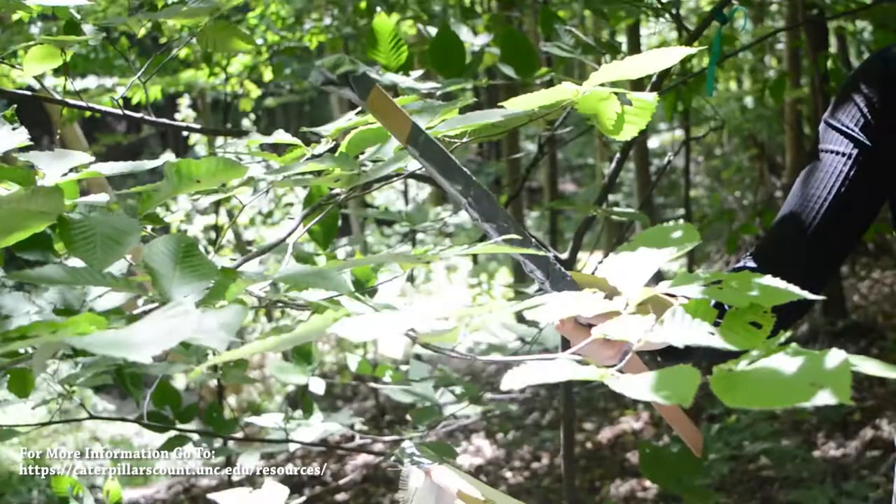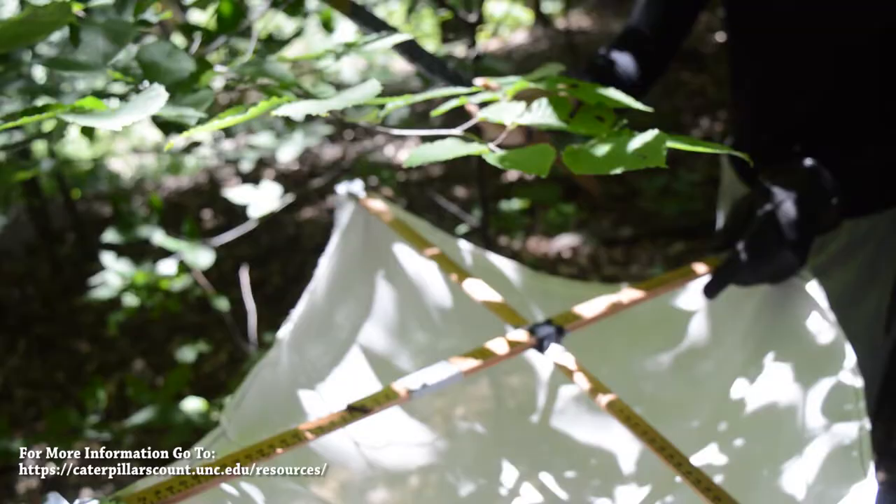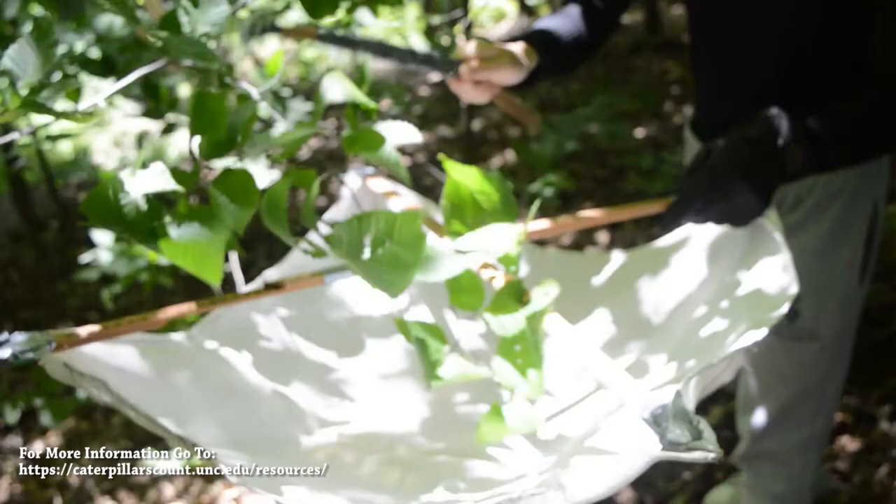Following this, we will run through it step by step so it is easier to understand. First, choose a suitable branch — one that has a good amount of leaves and would be easy to resurvey. Then, place the beat sheet below the branch and hit the branch with a good amount of force 10 times.